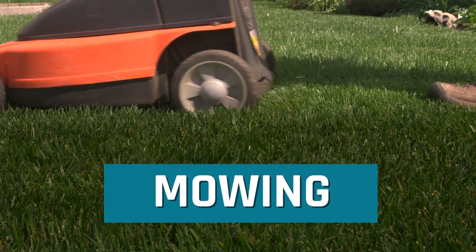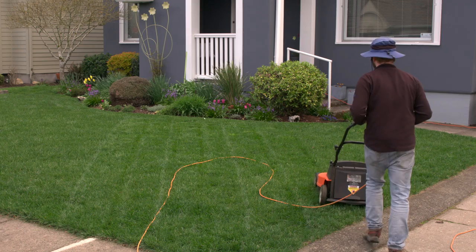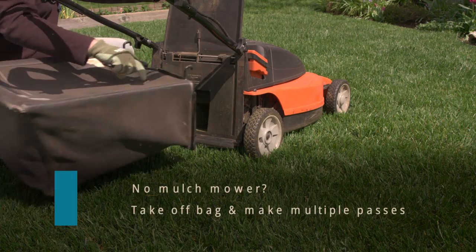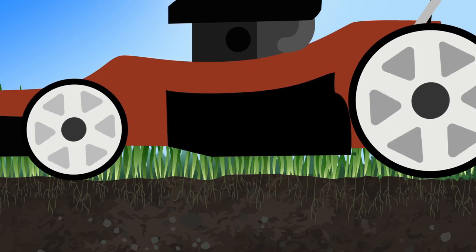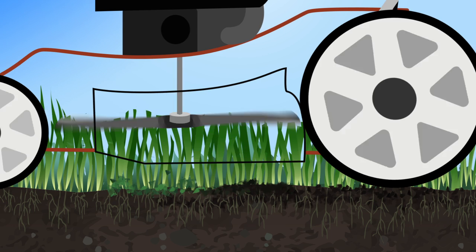Mowing technique is important. Spring and fall are prime mowing times. Mulch mow your lawn all season by making multiple passes. The goal of mulch mowing is to chop up grass into smaller and smaller pieces that break down quickly. As these clippings become smaller they will break down and nourish the roots, becoming free fertilizer.